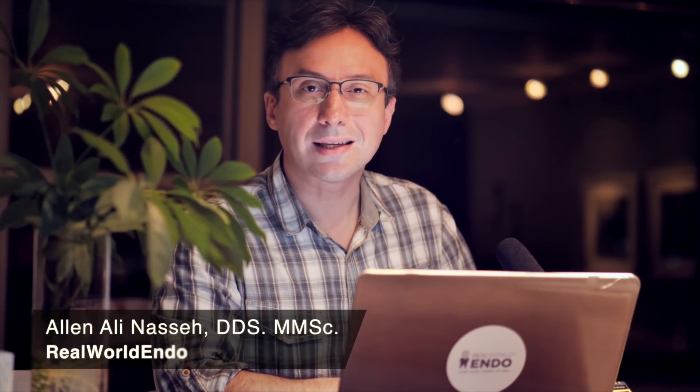Hello ReWorld Clinicians, this is Aline Essay and I wanted to share with you a retreatment case that I did six months ago and saw this morning again for a follow-up.